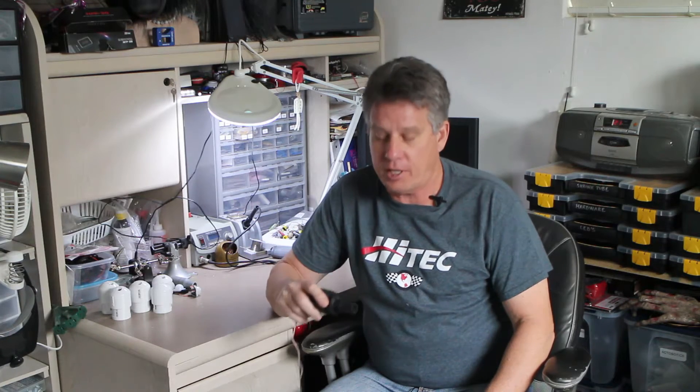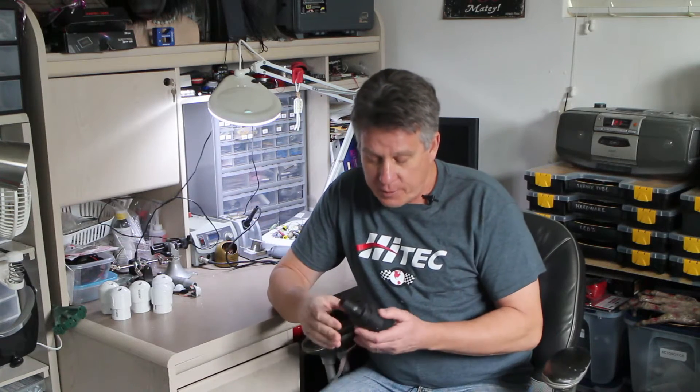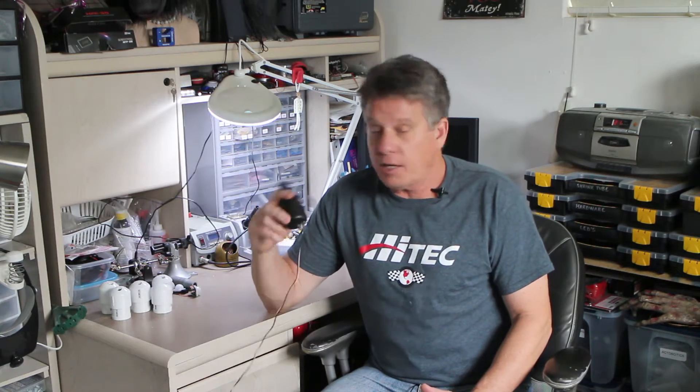If you haven't seen his videos yet you should check them out — I'll put a link down below. He asked me if I could put together a little video on how I build my little enclosures for my motion sensors.